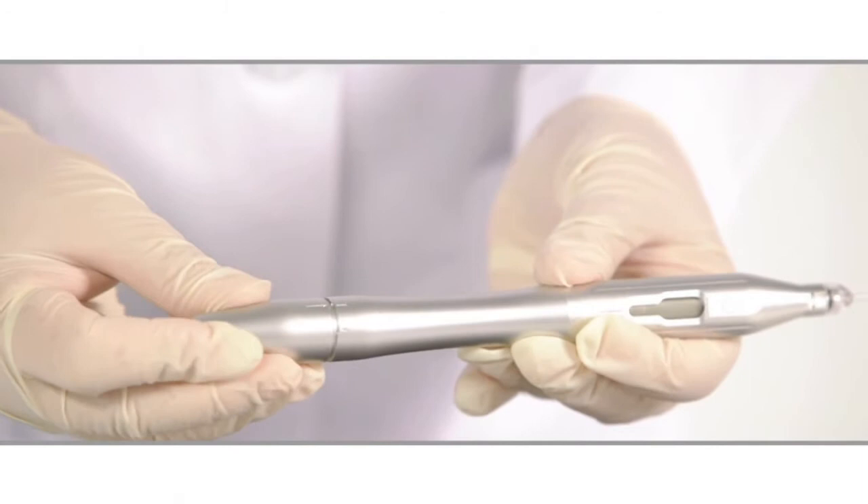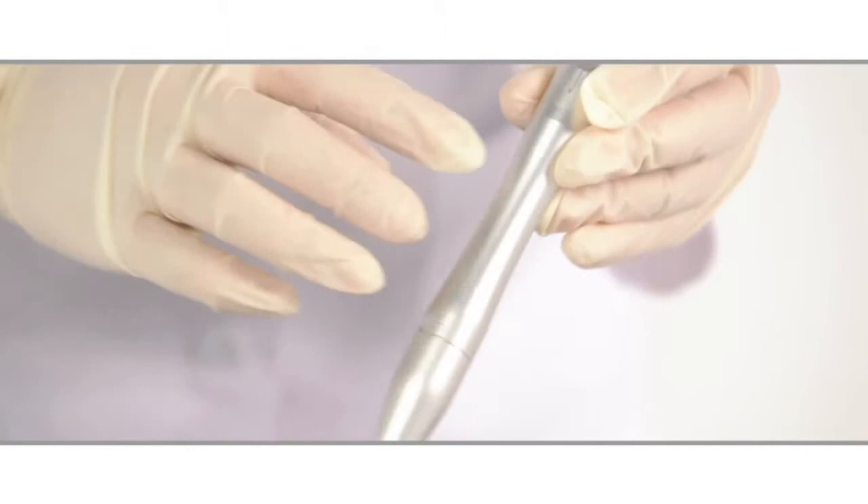It is very important that you not torque on this unit while it is in the device. Take the rear cap and place it on, noting the etching that shows you where to place the cap. Turn the seal. You'll notice that the yellow status indicator light comes on, and you are ready to start with your treatment.